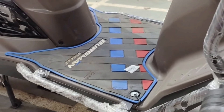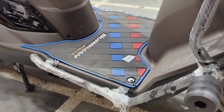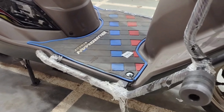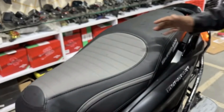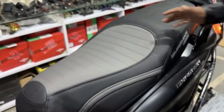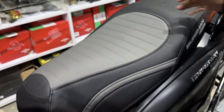Selanjutnya untuk modifikasinya, kita turun ke bagian deck. Di sini terpasang karpet yang bertuliskan Bergman dengan warna hitam, biru, dan merah. Terakhir, untuk part modifikasinya itu ada pada bagian jok. Joknya sudah di-custom, jadi terlihat lebih elegan dan lebih mewah sih Suzuki Bergman-nya teman-teman.